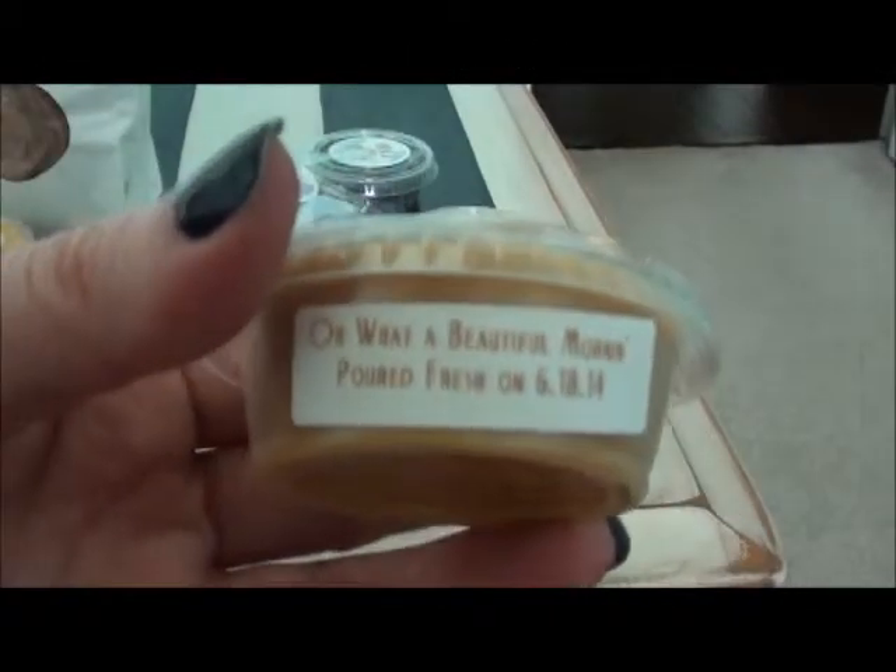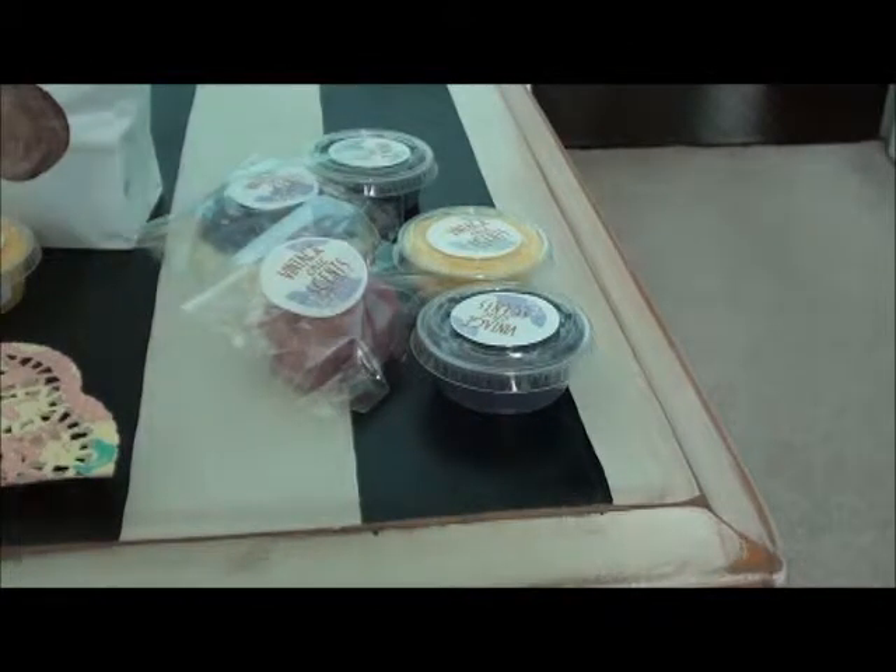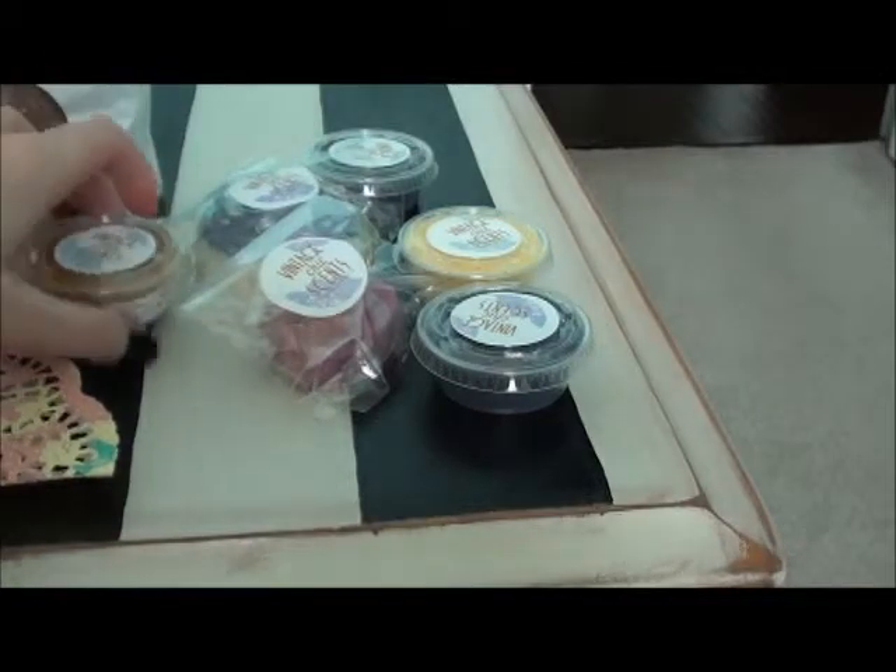I got Oh What a Beautiful Morning — I think it's her pancake scent with maple syrup. That one should be fun; I can't wait to warm it and see what comes out.